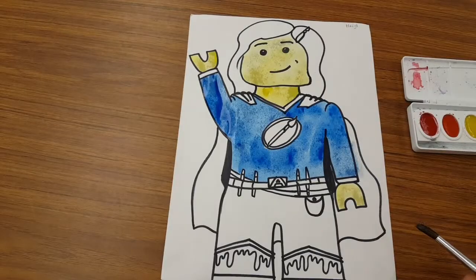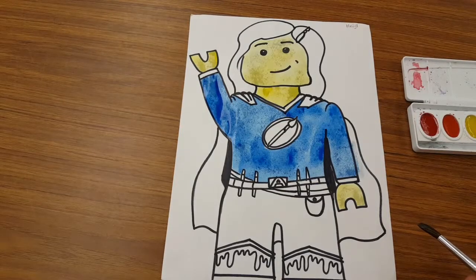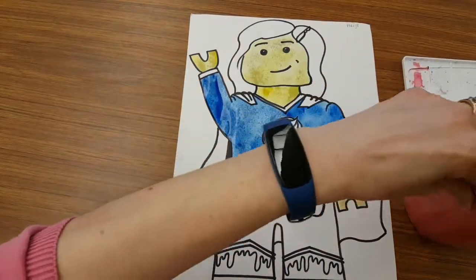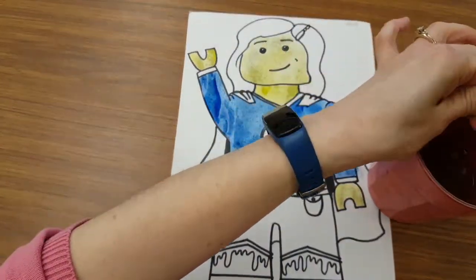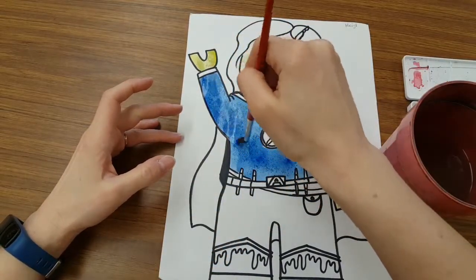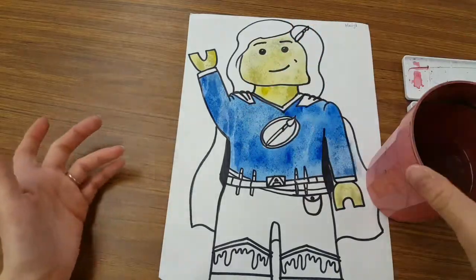If you're working and you end up with a big puddle on your project, it is not ruined. You can fix it. Just make sure your brush is dry — pinch it out over the water cup — and then you can run it along the paper like the world's tiniest mop.